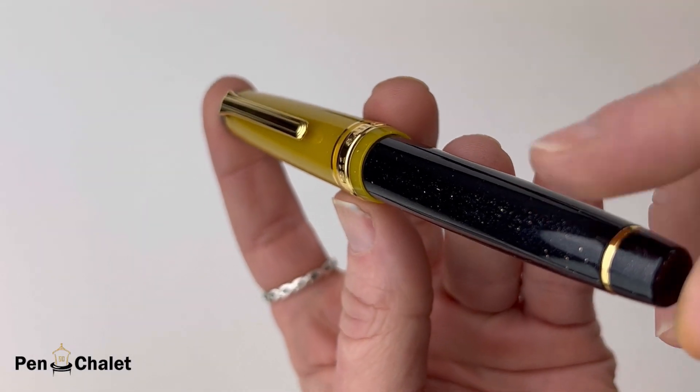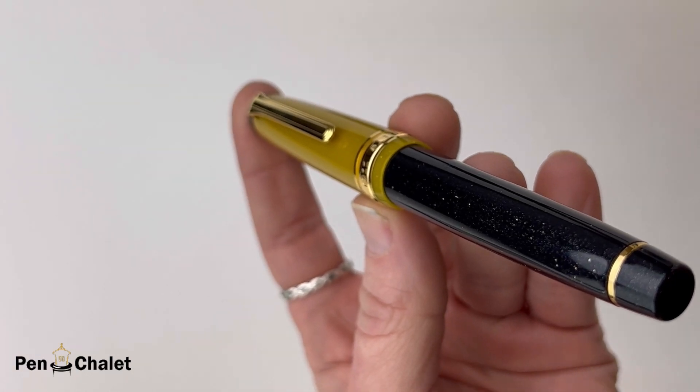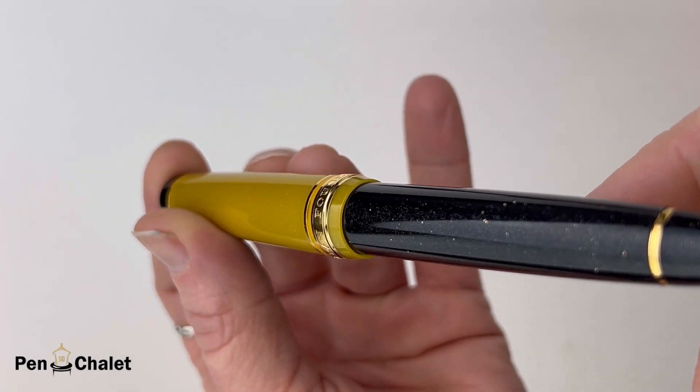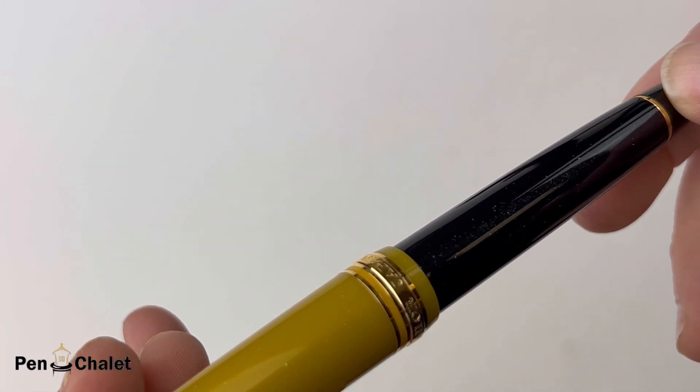As usual with your Pro Gear, this is a cartridge converter pen using proprietary cartridges and converters made only by Sailor. Inspired by and named after a phenomenon that creates widespread wonder and fascination — the black hole.